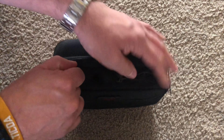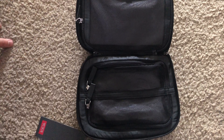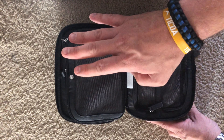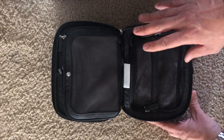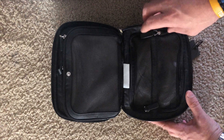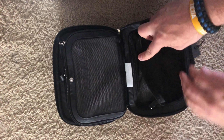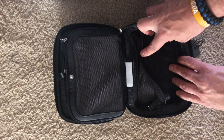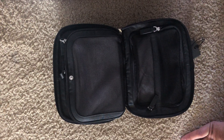The main compartment zippers open and folds, and you have the left and right side with a little center section here. On this side it's got two small zipper sections which have enough room for some cables, possibly a GoPro action camera, and some other type of accessories that you might be keeping in there.